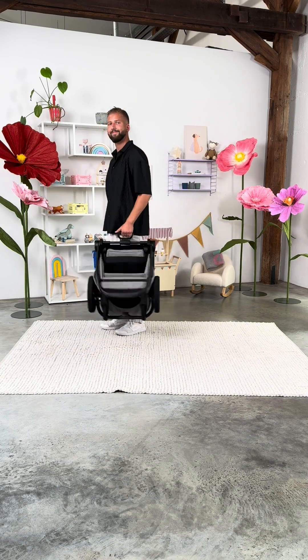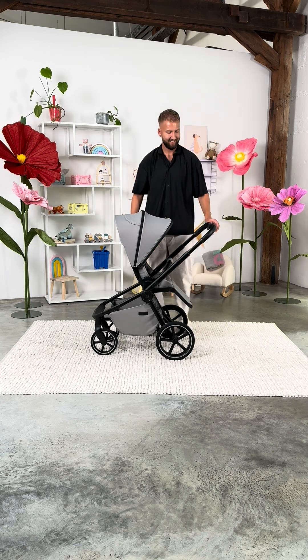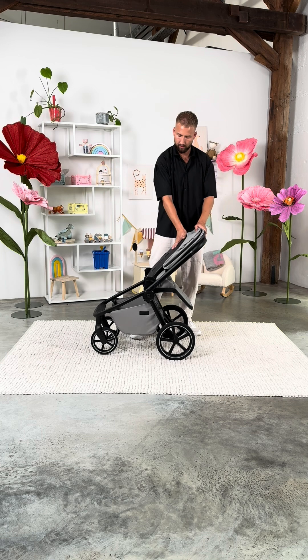Is it possible to fold the Resea 2.0 when the sports seat is facing in the opposite direction? Yes, it is. And just like that, the stroller fits in any trunk.